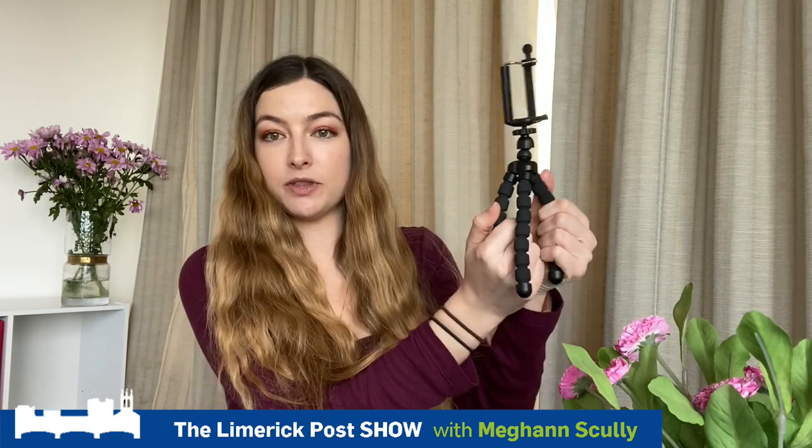So what I use is a tripod. My phone right now is sitting on a Manfrotto tripod. This is another one that I picked up a couple of years ago — it basically just sits on any surface. This one can actually wrap around things, so if the surface is uneven, which is really handy, and then all I do is pop the phone on just like that and I can record away.